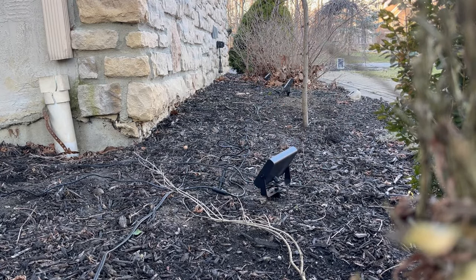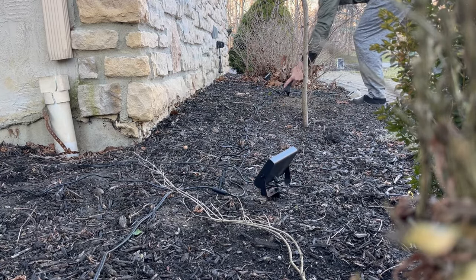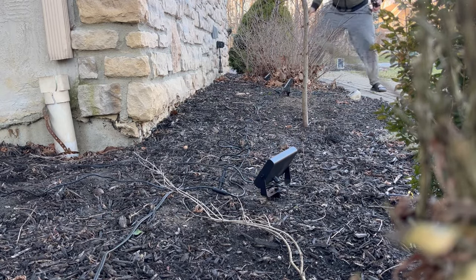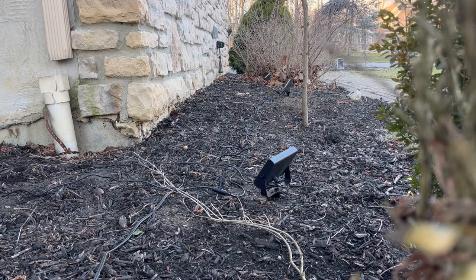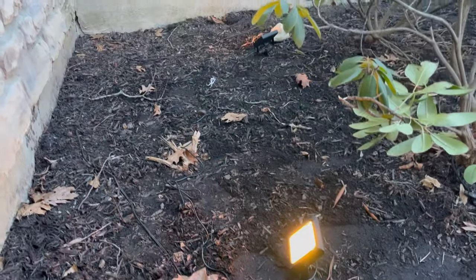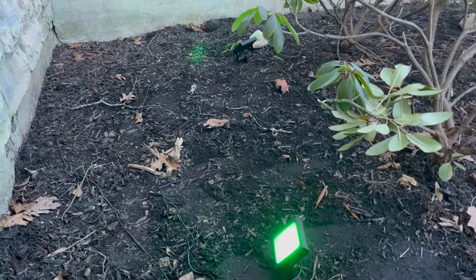You can aim it up to 270 degrees, so you have a lot of flexibility on how high you want to aim it. The spike works pretty well in my mulch bed — it holds very well. Here you can see I just turned it on and it's cycling through multiple colors. Still daytime, but I'm going to give you a nighttime shot.